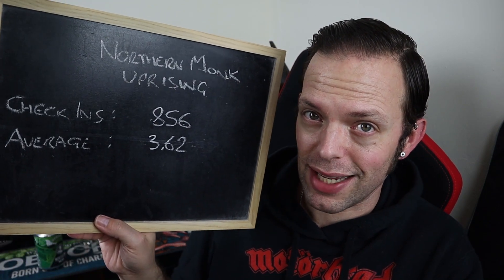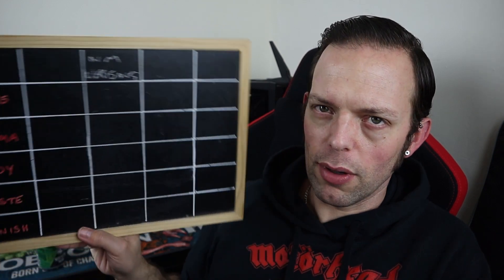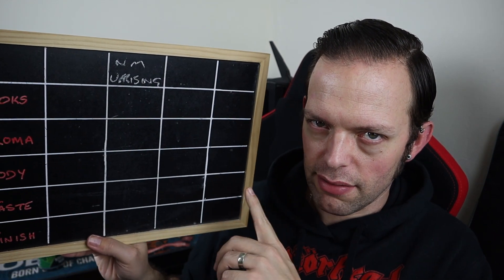So, Northern Monk Uprising IPA — what do I think of you? Let's tell you what Untappd thinks first of all. As of New Year's Day 2022, the Uprising for Northern Monk has had 856 check-ins and an average of 3.62, which is surprisingly low on the check-ins, and for one of their mainstream core IPAs it's a pretty decent score. My scoreboard of joy will reflect slightly differently — it's currently empty.